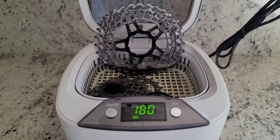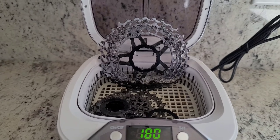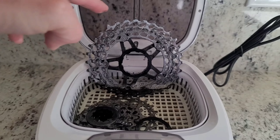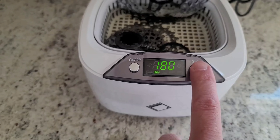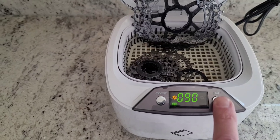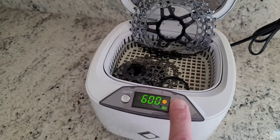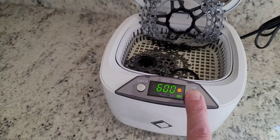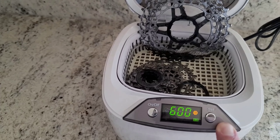To show how well this degreaser works with the ultrasonic cleaner, I'm only going to clean the bottom part of this cassette. This ultrasonic cleaner has a few different settings on it — they basically just control how long the cycle will run for. I'm going to run this one for the maximum 10 minutes, or 600 seconds.